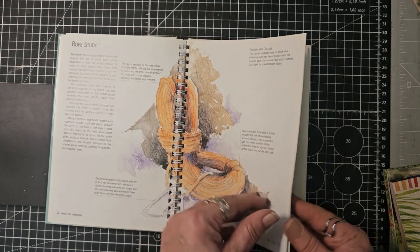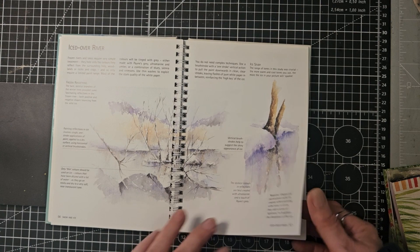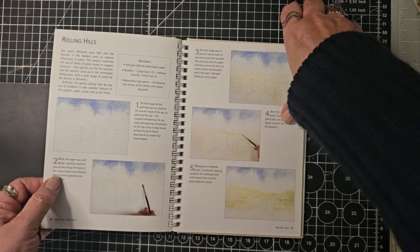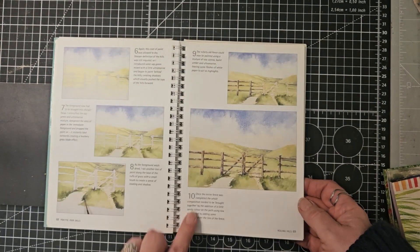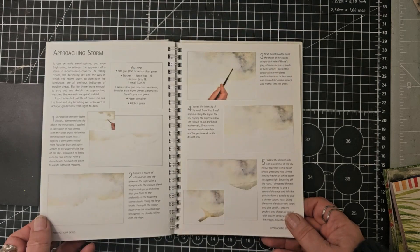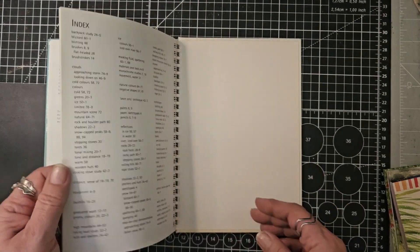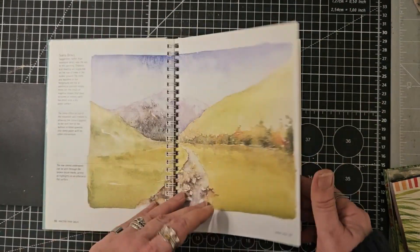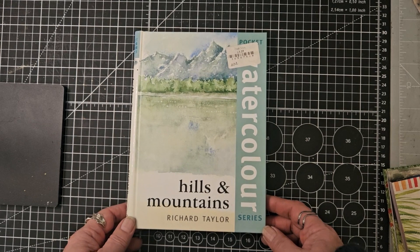We've got huts and shelters: a tent, a mountain shelter, a wooden hut, and a cooking stove. Looking down into valleys — I love the fact that lots of these books show you the colours that were used. Looking down into clouds, colours in ice, rope study, snow and ice, snow-capped peaks. Then we've got a bit about practising your skills, with things broken down for you to follow, so you end up with a finished picture. A really nice little book — Hills and Mountains by Richard Taylor.